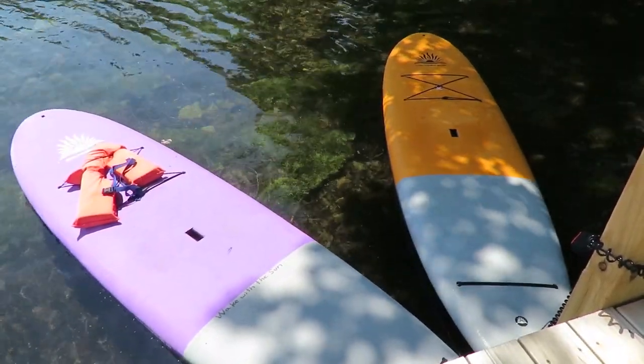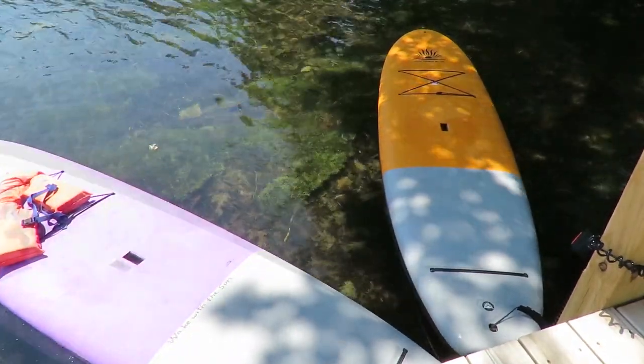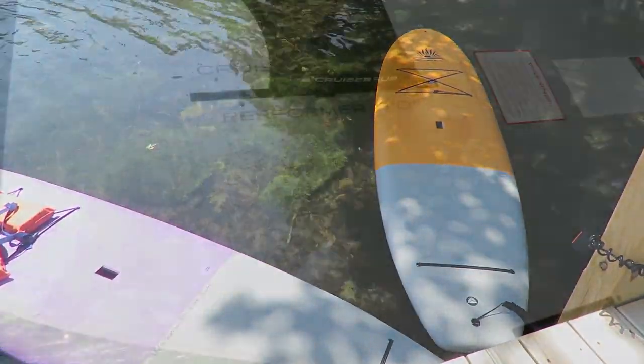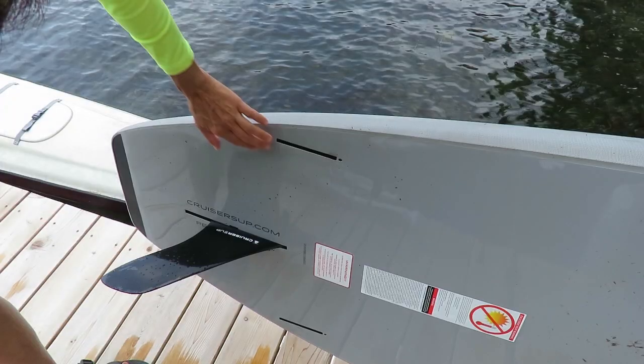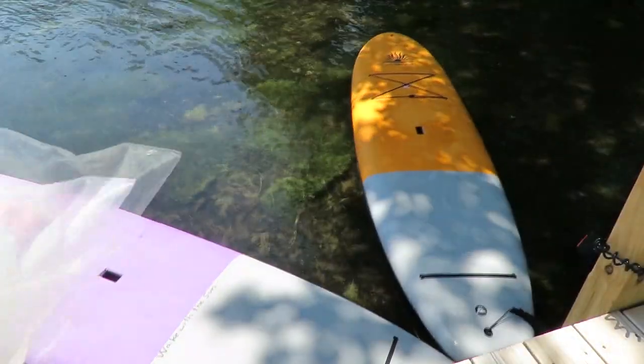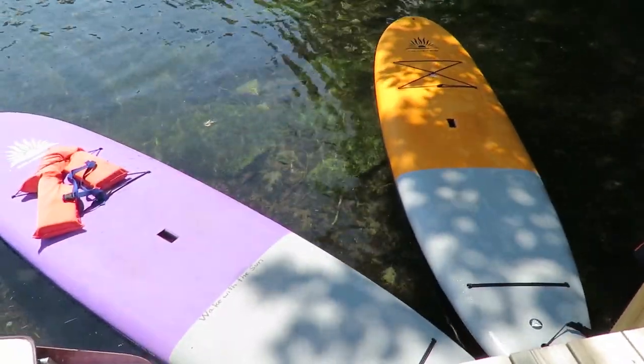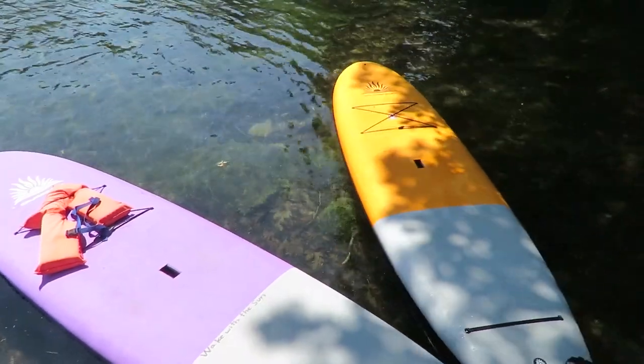We use it on a lake only, so we don't use it for surfing. It comes with two smaller side fins, but they go off at an angle so we didn't insert those. They came in a bag — these smaller fins — and we just never inserted them because it's perfectly fine to use this on a lake, even if you're going over weeds, without the extra fins.